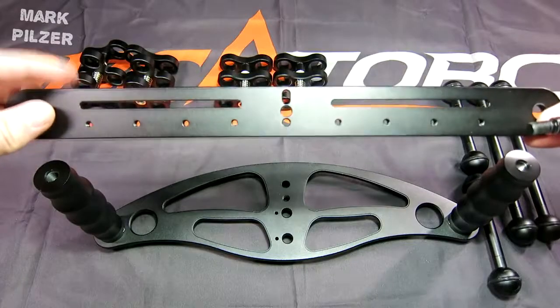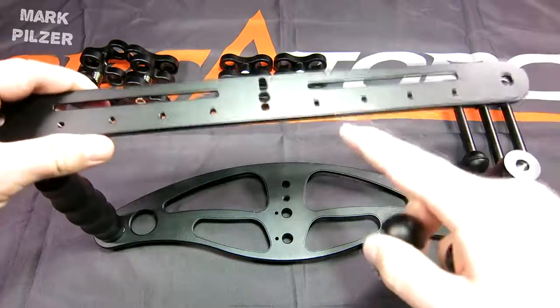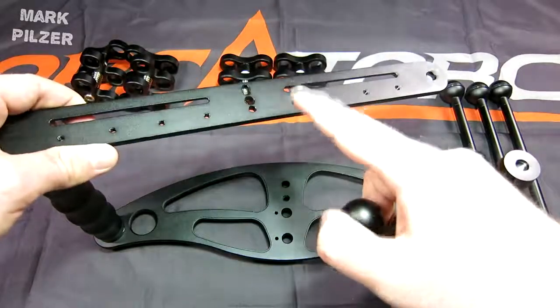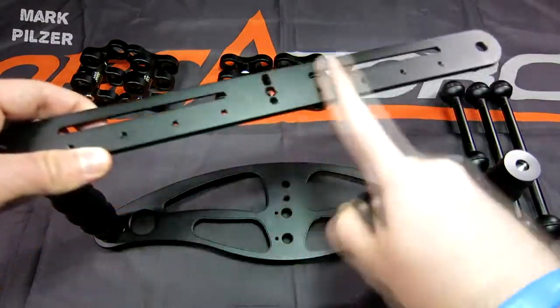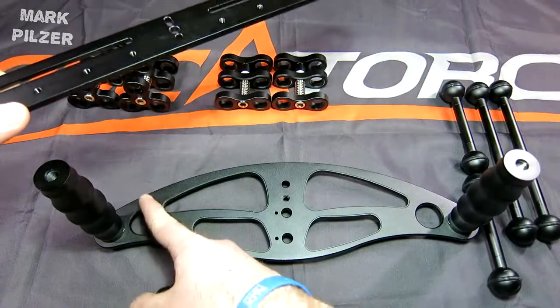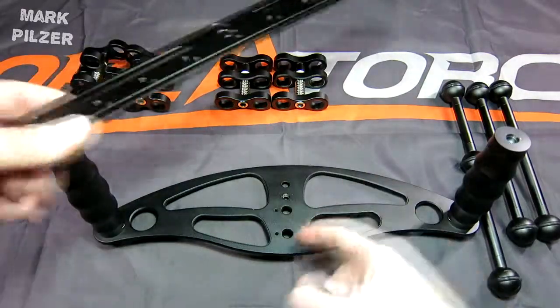Another thing you can do with this top plate is use it instead of the base plate — you can exchange the two — and like this you have a lower profile tray for your camera, as the original base plate is quite big in terms of dimensions.